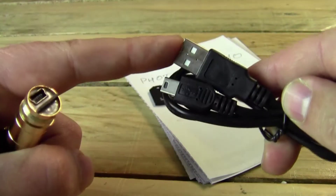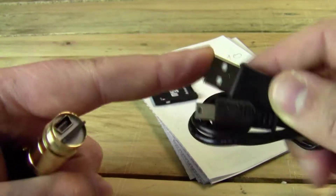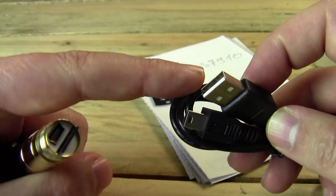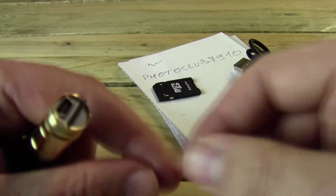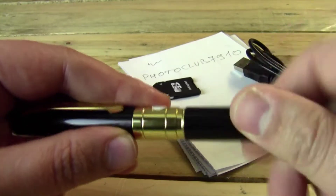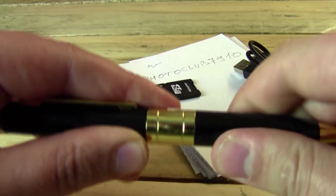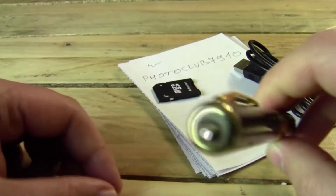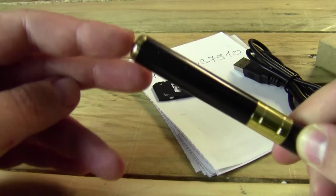So normally you get that kind of cable — everybody has them — and you just plug it in. You can use a computer for charging, or anything with USB: a car cigarette lighter charger, or even a phone. You can charge through the phone also. So you screw it in and it looks like a normal pen.